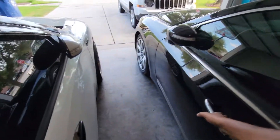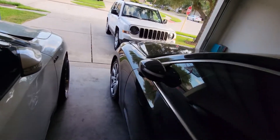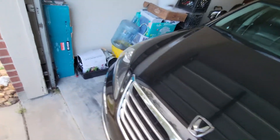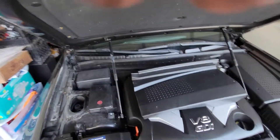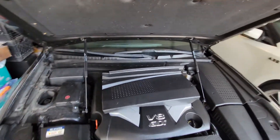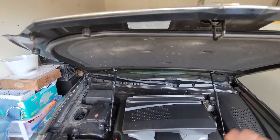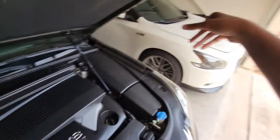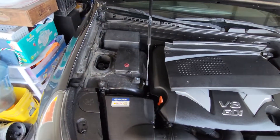First things first, let's get this hood popped. One thing I noticed about these — the Genesis and the Equus — the hood rods, the hydraulic hood struts, they go bad. Like this one: if I leave it alone for a few seconds you can see it lowering already. I'm not moving, I didn't even touch it — rods are going bad. The car's not that old. That other one is like a year younger and the hood struts work just fine.